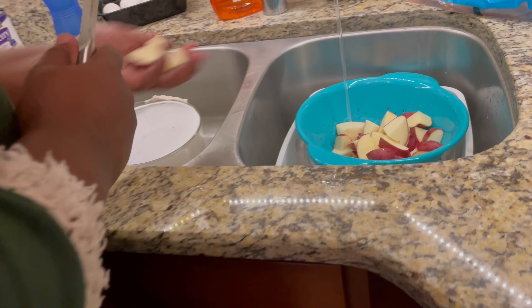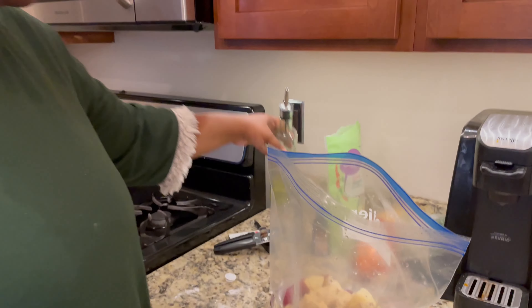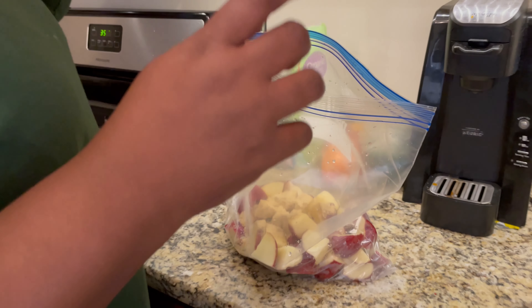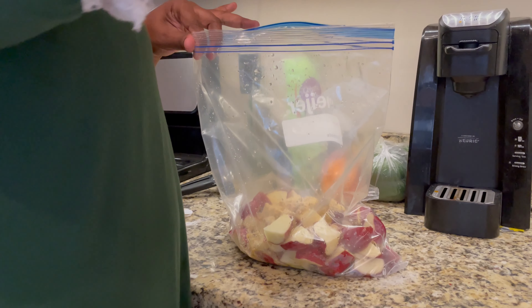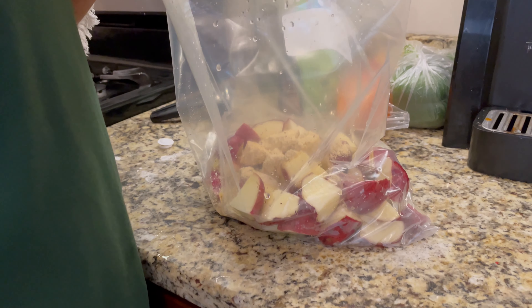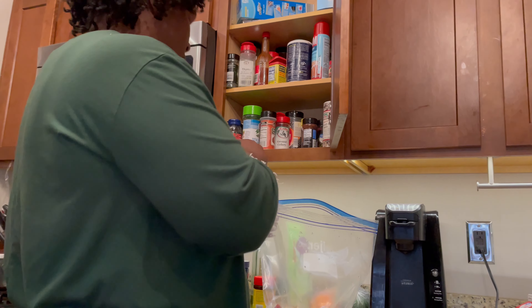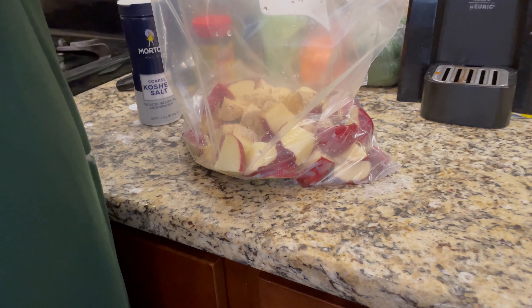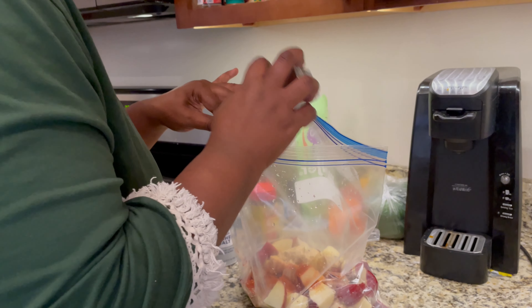The red potatoes are cut up. I have a really giant ziplock bag and inside I doused a little bit of olive oil and some ranch seasoning packet. I'm gonna add a little bit of coarse sea salt for a little salt flavor, and just a tiny bit of smoked paprika for that smoky taste and a little bit more color, plus a little bit of pepper.